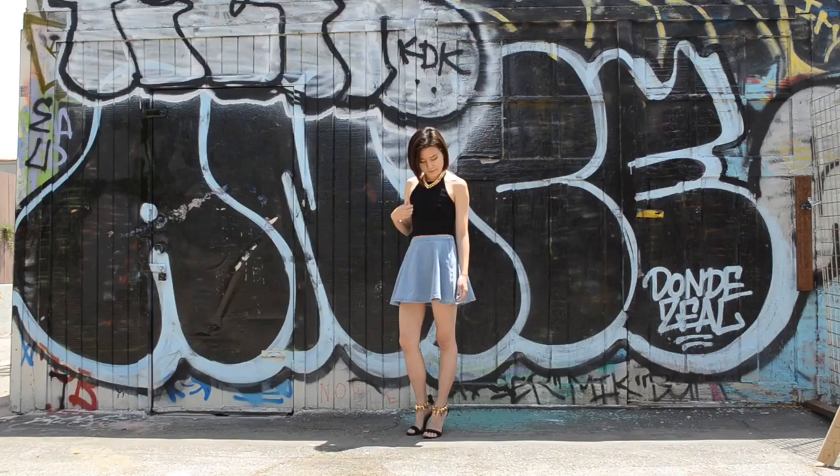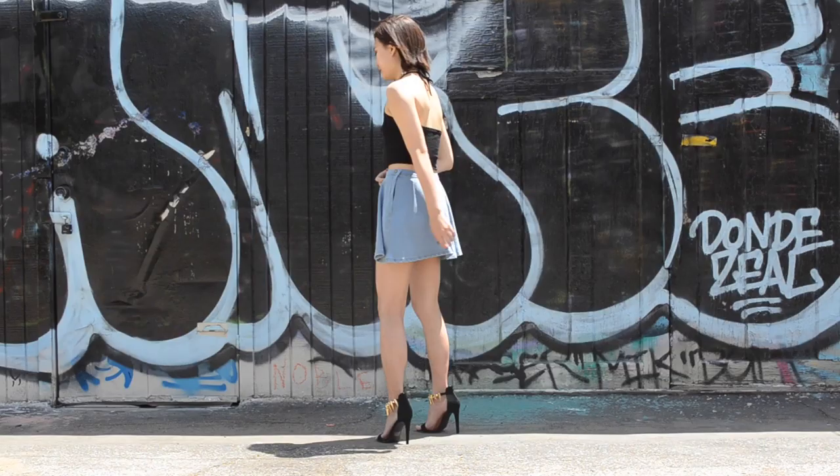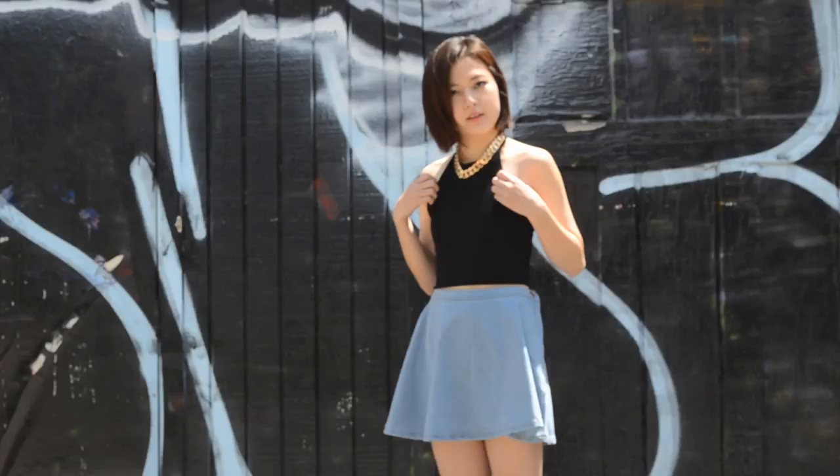Finally, I managed to convince Kyujin to show up in front of the camera, so here she is. By pairing the top with a denim skirt, it gives slightly more of a clean cut and put-together look.